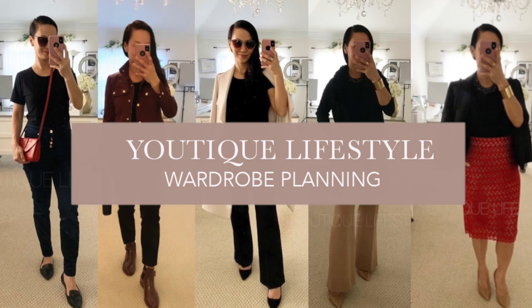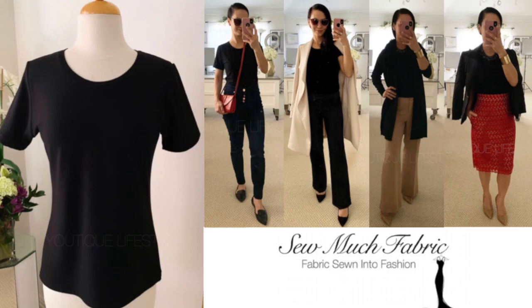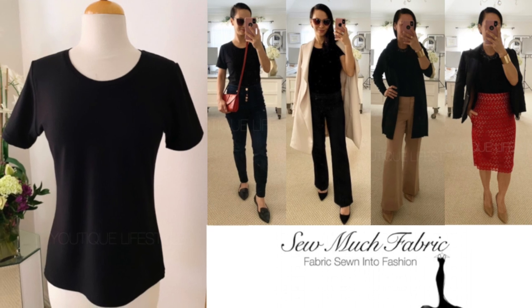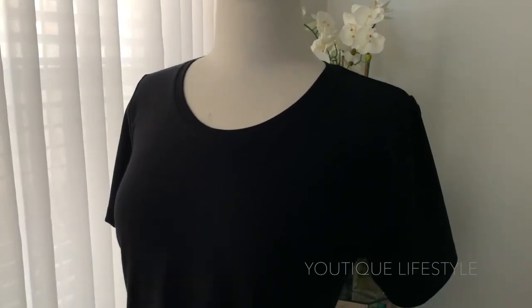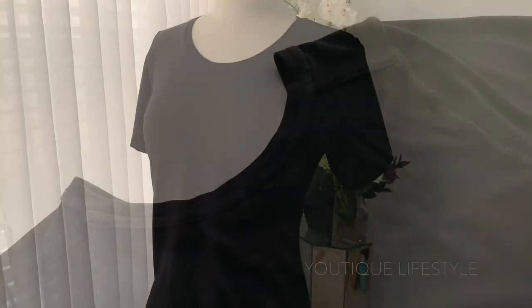Welcome to Utique Lifestyle. This is the wardrobe planning series in collaboration with Sew Much Fabric, where fabric is sewn into fashion. In this video I'm going to show you how I attach the neckband and the neck binding. So let's begin.